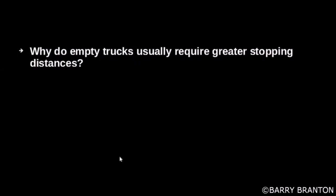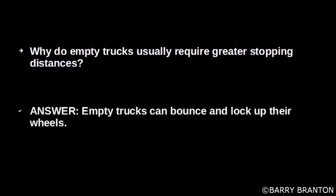When do empty trucks usually require greater stopping distance? Empty trucks can bounce and lock up their brakes.